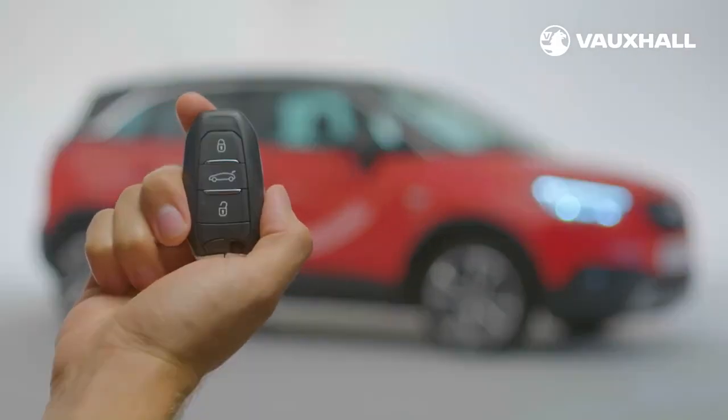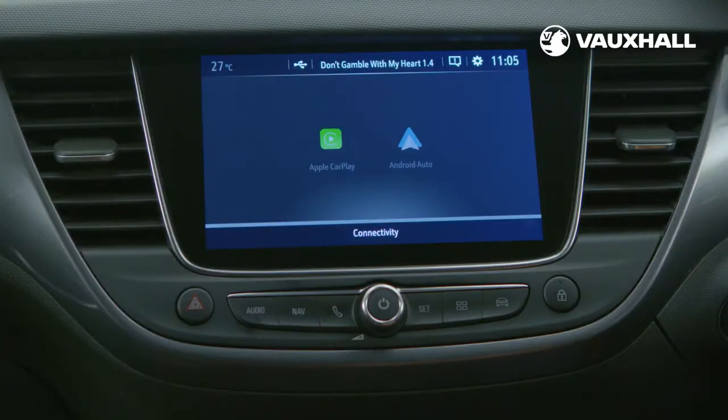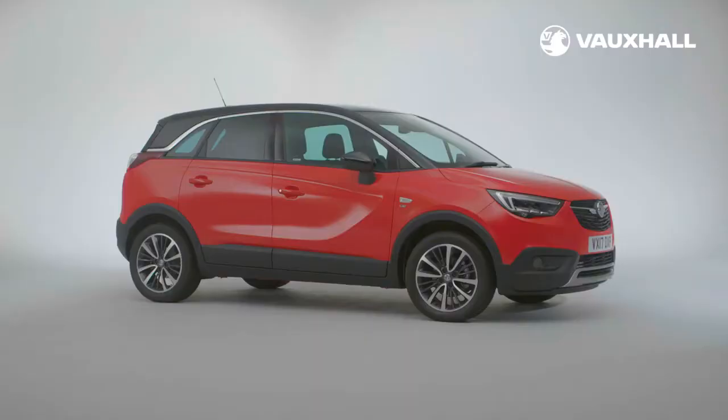First there's the key — you can lock and unlock just by pressing these buttons on the remote. Inside, you can lock and unlock the car using this button on the dashboard, and to start the engine simply pop the key in the ignition.